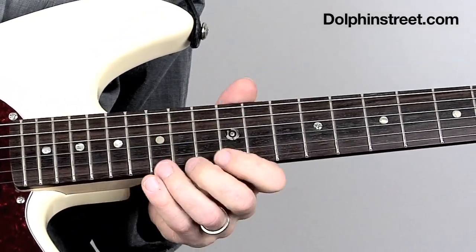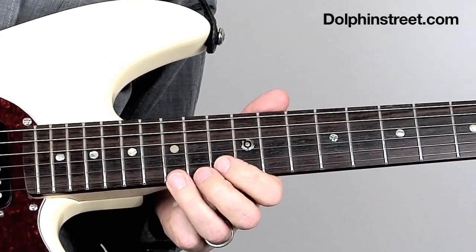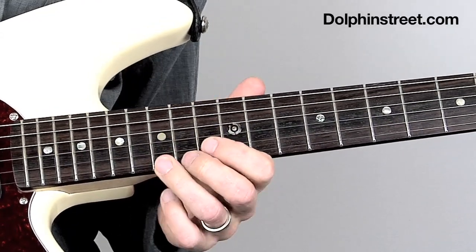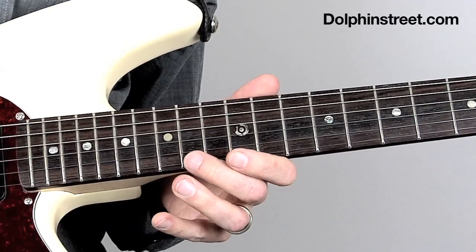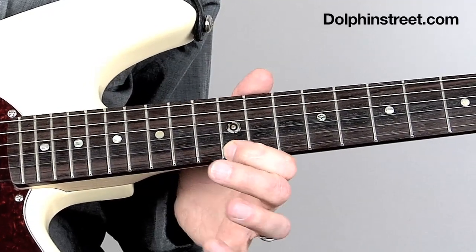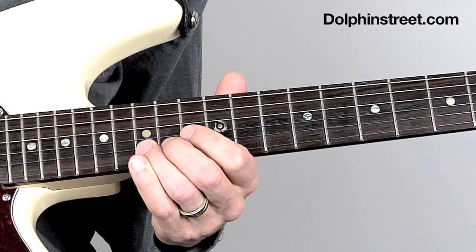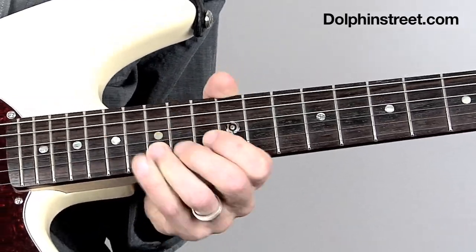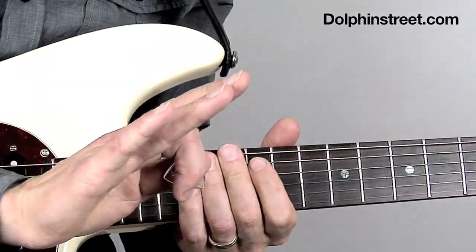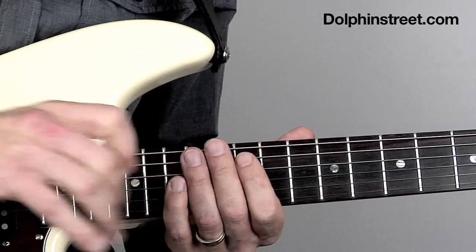And then you've got to end it some way, and this is one way you could do it. I'm going up from the 15th fret, whole step bend, back to the 15th fret, 14th fret, and then 12th fret and hammer on up to the 14th and pull off back to the 12th. And then 15th fret on the B string, and then bend up the whole step. I'm starting with the pedal in this position and then gradually pushing it down towards the bottom, and you get that cool wah effect.